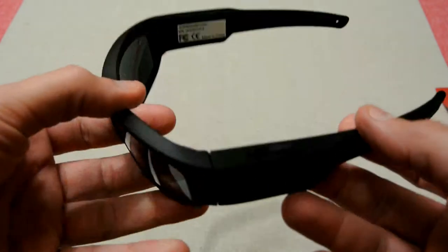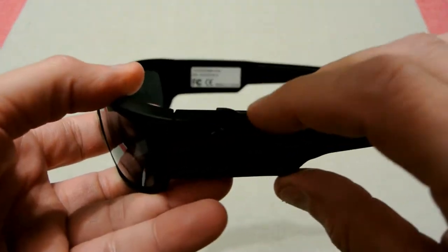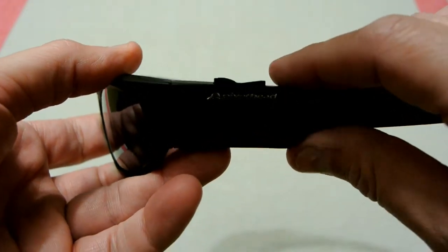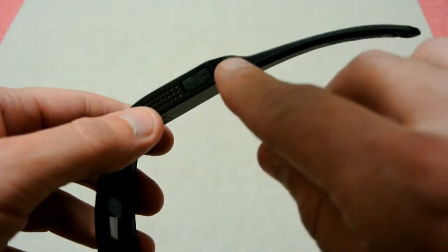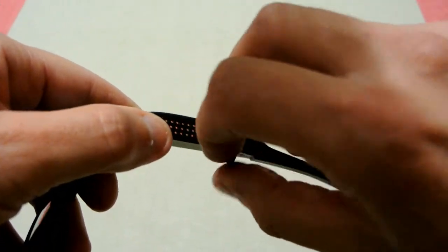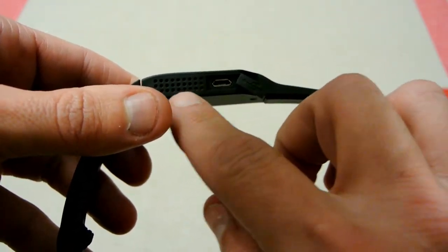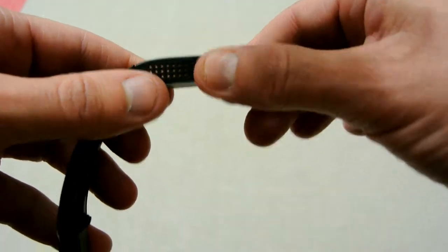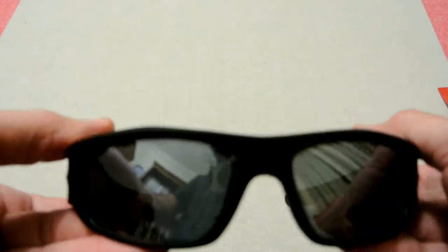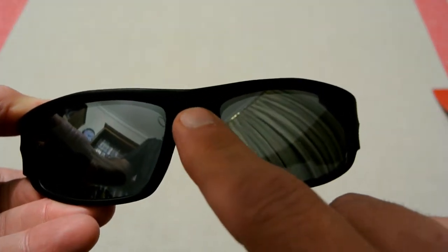Now let's have a closer look at the glasses itself. Here are the actual controls — forward is for video, back is for taking stills. Underneath you've got a power button and also a USB charging port located underneath. Then you've got a heat grill here, which disperses the heat from the unit. On the other side it's just blank, and the actual camera is located right in the middle of the brow where the nose goes.